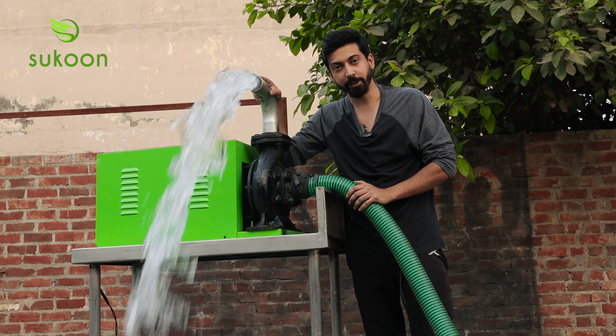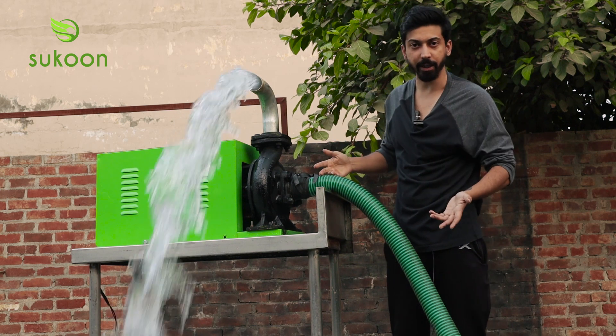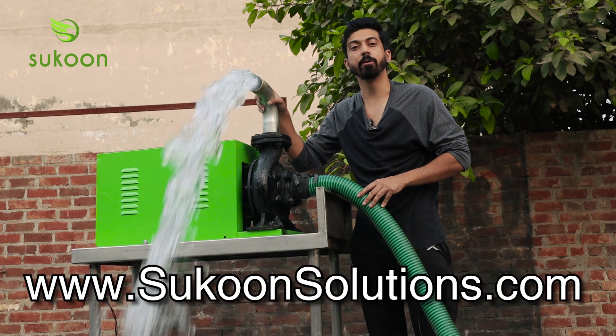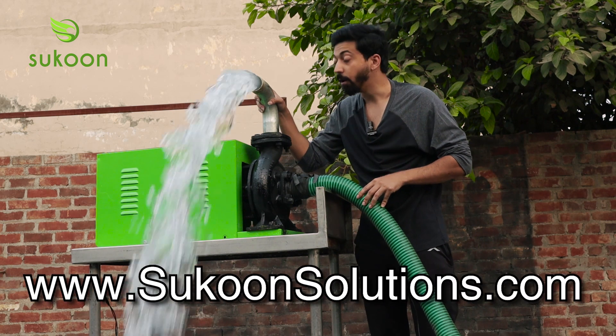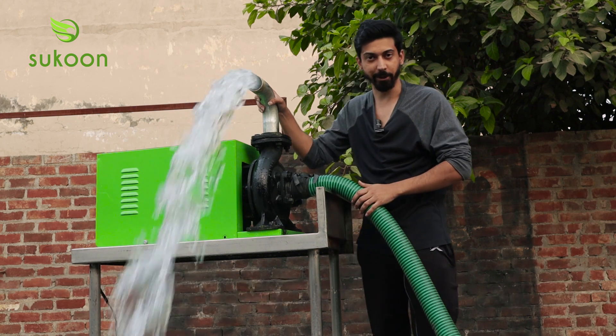So this was our Sukun battery and solar pump. If you want more details or pricing, you can click on the link below. Our website is www.sukunsolutions.com and our email is sukundelhi@gmail.com. Thank you.